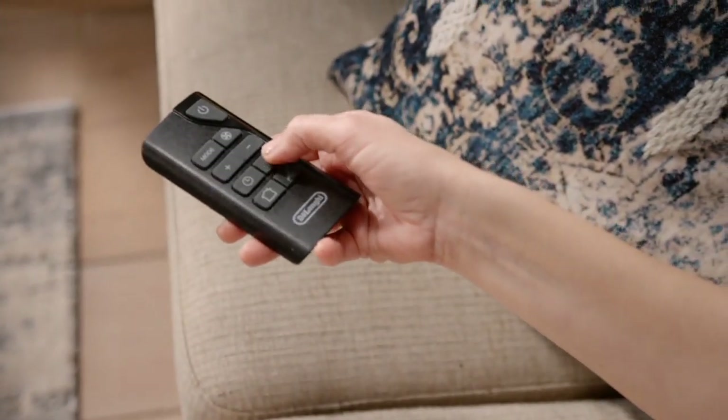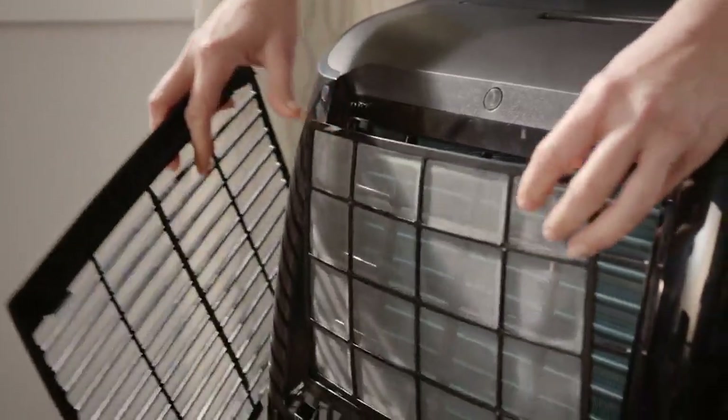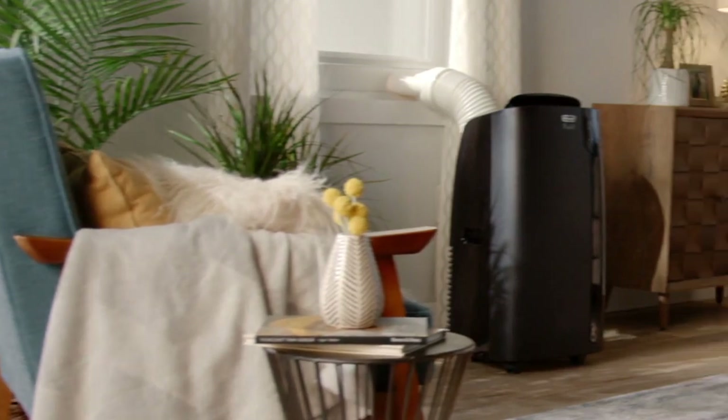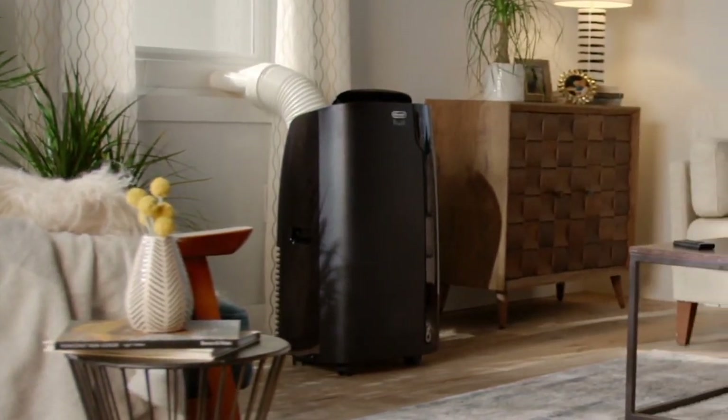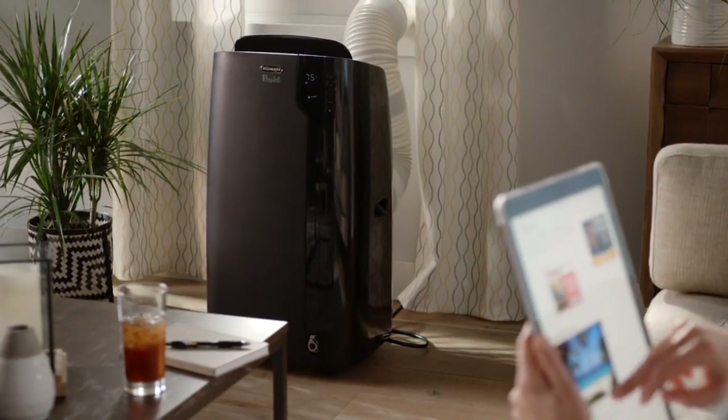So we got her a DeLonghi. The fact is, this is not just an air conditioner — you're going to be able to use it all throughout the summer. But this is where your money goes all year round, because it's called the four-in-one.